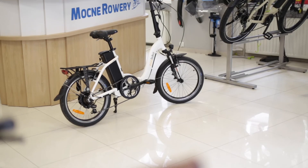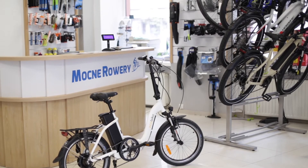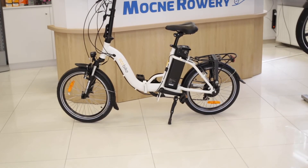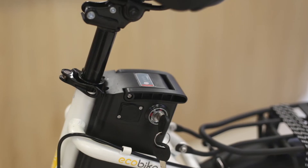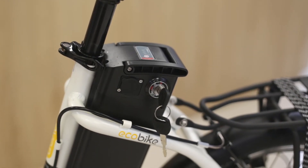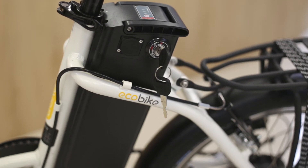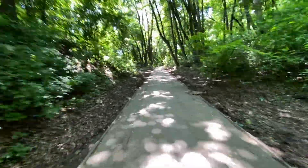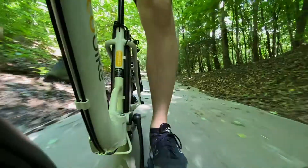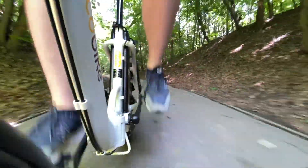Podsumowując, EcoBike Even to uniwersalny składany rower elektryczny, którym bez trudu dojedziemy na miejsce i przywieziemy zakupy, a który łatwo przechowywać. Jego praktyczność może odpowiadać osobom szukającym jednego roweru do wielu zastosowań. Akumulator z możliwością powiększenia pojemności sprawia, że będą Państwo rzadziej sięgać po ładowarkę, a dzięki praktycznym dodatkom Even sprawdzi się w różnych warunkach atmosferycznych. Jest to bardzo ciekawa propozycja wśród składanych rowerów elektrycznych.